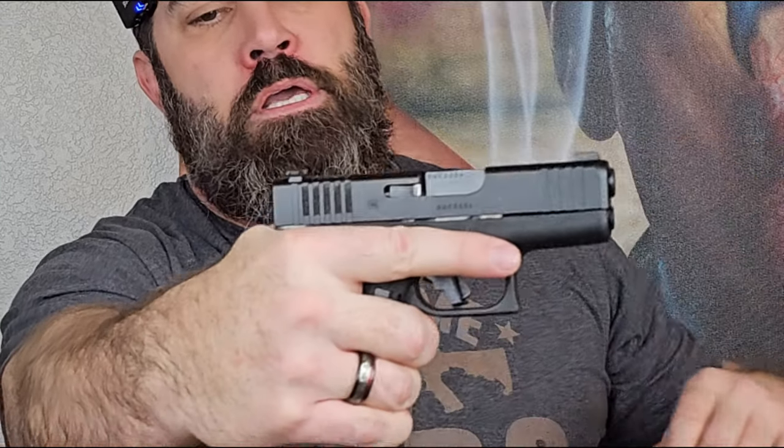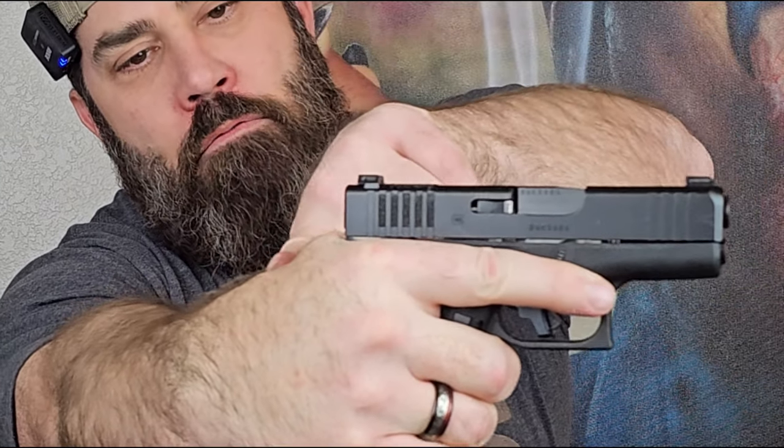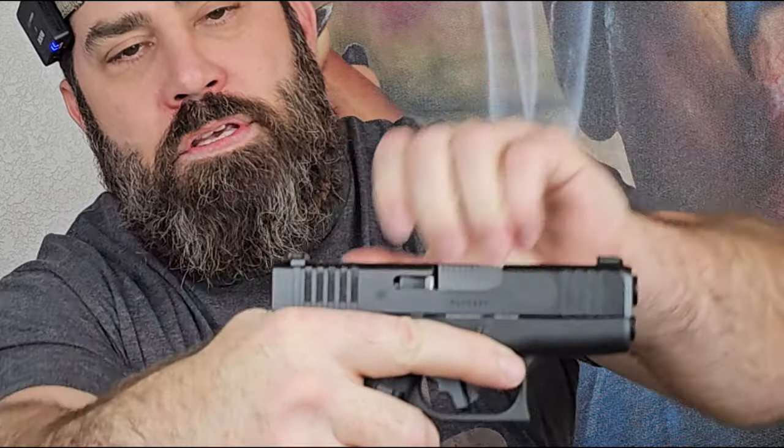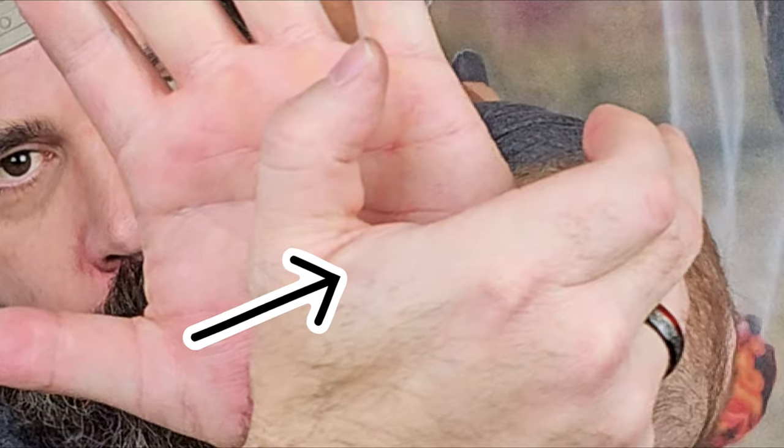Go to the range, choke up on your pistol, and now your fat roll from your hand is above the beaver tail and in line with the slide as it comes back. This is known as slide bite. And slide bite can actually cause scarring. How do I know? Well, I actually have scarring on my hand because I love shooting this pistol that much.